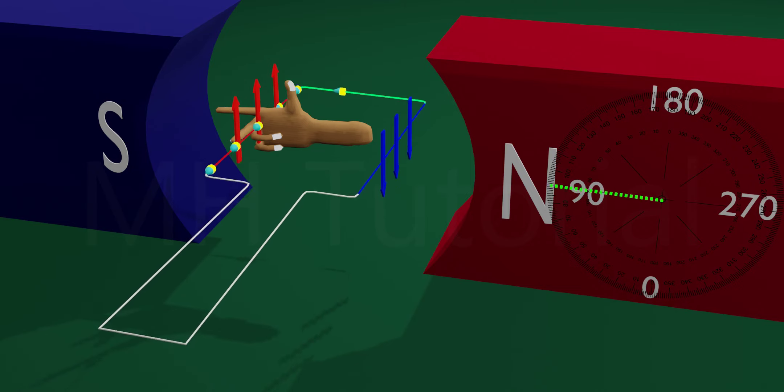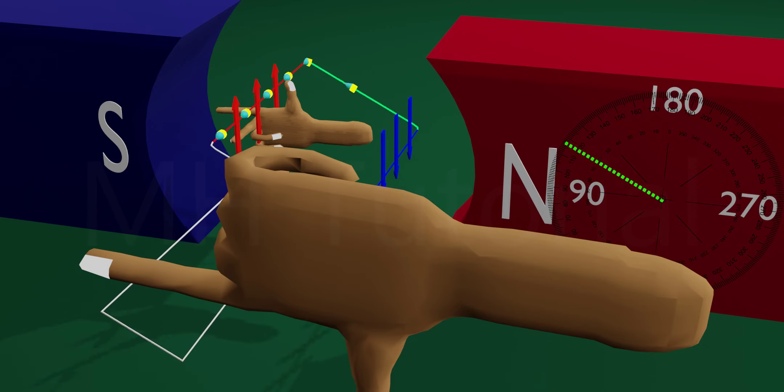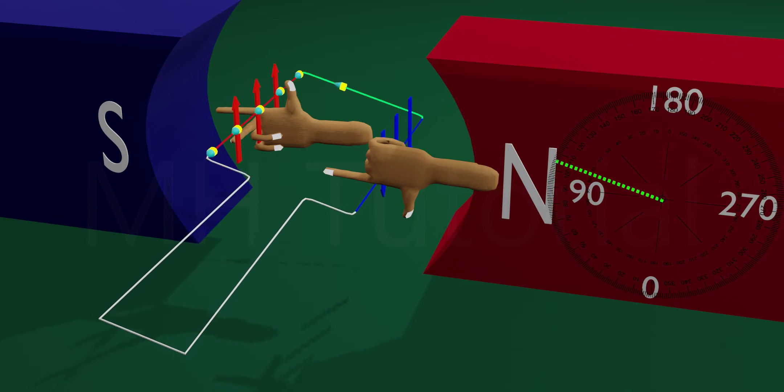To show the current in the blue arm of the armature, you need another right hand but with a slight change in orientation. The index finger is along the magnetic field and the thumb shows the downward movement of the blue arm; hence the current in the blue arm will be inward.